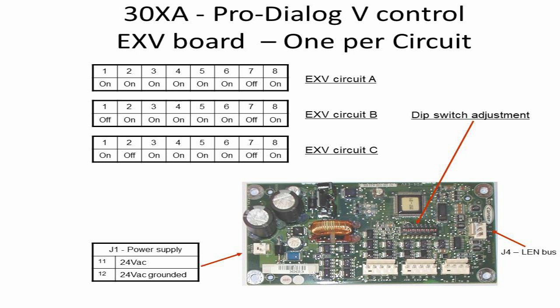The Expansion Valve Driver Board DIP switch positions are shown for circuits 1, 2, and 3, so the main baseboard can recognize each driver board separately. Channel J1 is used to power up the board with 24-volt AC.